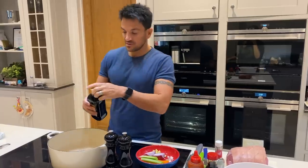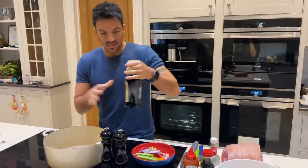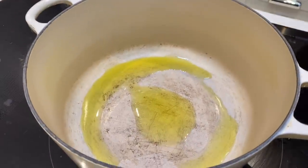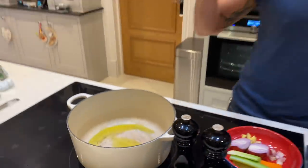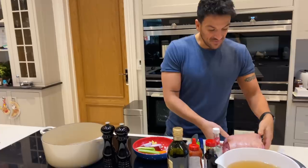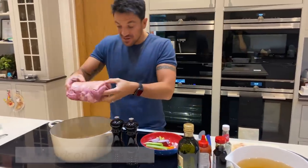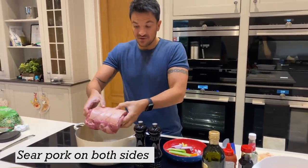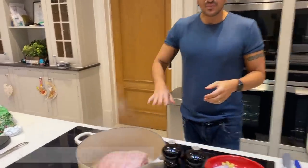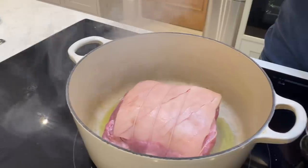First thing we're going to do is put a bit of olive oil in the le creuset here and make sure the pan's hot first. You don't want it too hot that the oil burns, because it is olive oil and you don't want it to go bitter. Then you just literally put the pork in with the string on and everything, because we need to hold it together. You do one side and then the other side.